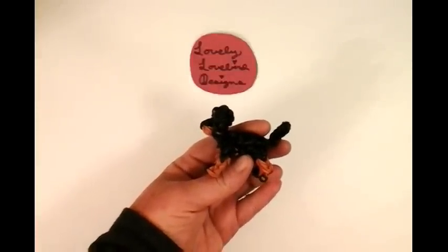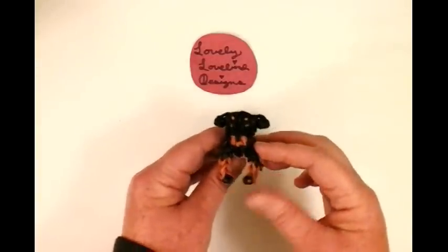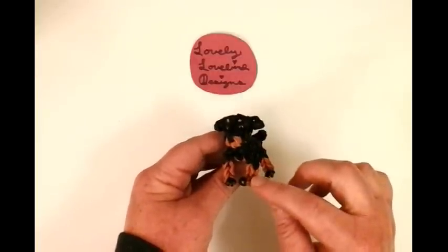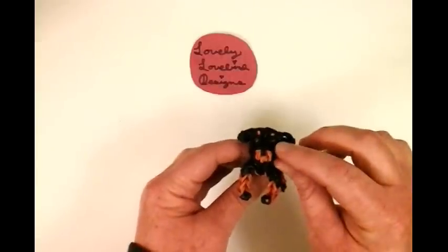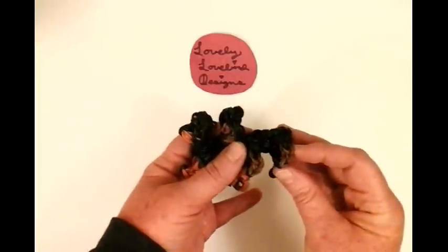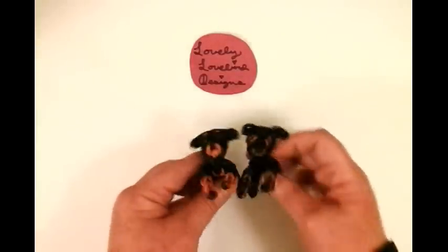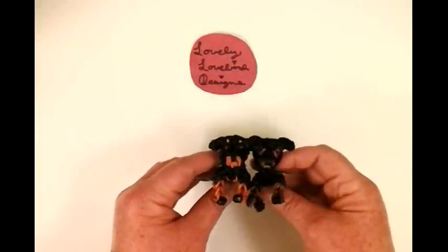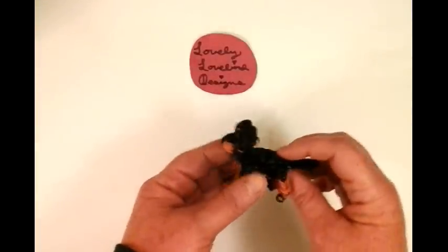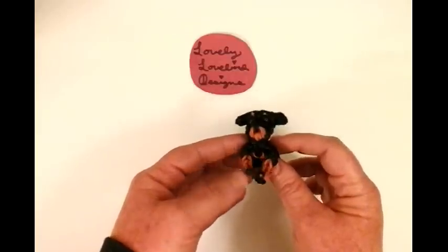Welcome to Lovely Lovebird Designs. In this tutorial I'm going to show you how to make a Rottweiler on the Rainbow Loom. I absolutely love this charm — he has caramel and black bands, caramel for the eyebrow color and the snout area. I used beads for his eyes, which really stand out. If you don't have caramel you can use brown, and if you don't have beads you can use bands with a magic marker pupil. Let's get started.